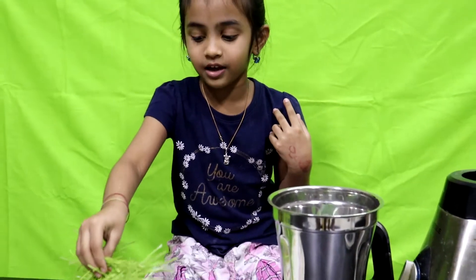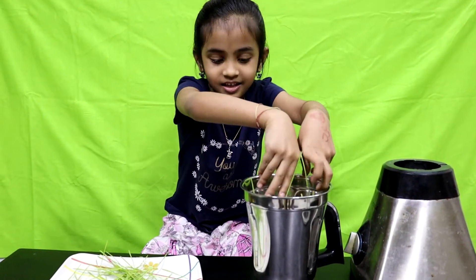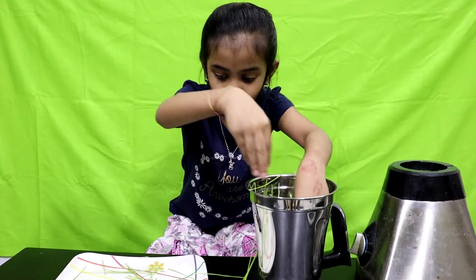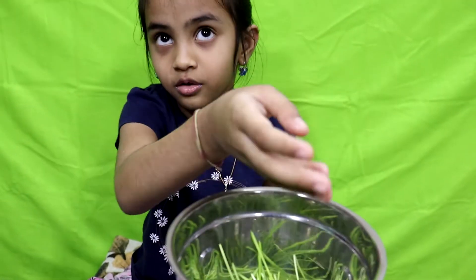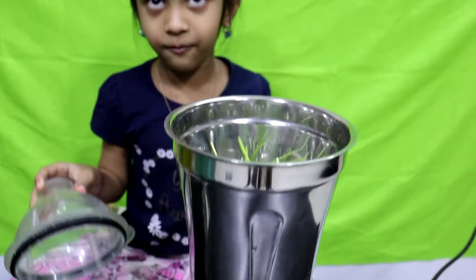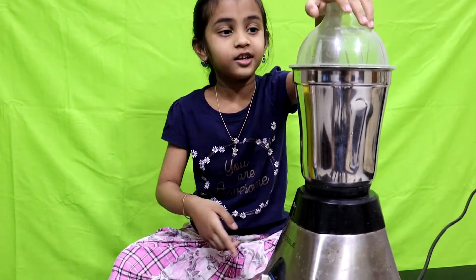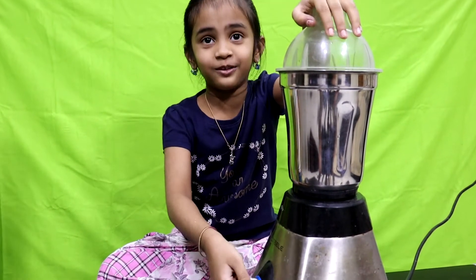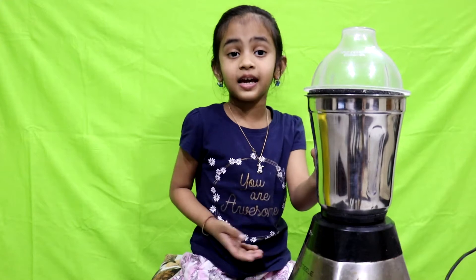So let's go to the kitchen and make the wheatgrass juice. Okay guys, here is all the wheatgrass and here is the blender. I'm doing it for the first time in the blender, so let's start. First we have to put the wheatgrass in the jar like this. I'm so scared it will spill over the top — let's start!